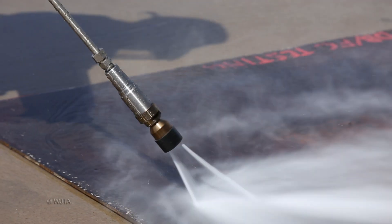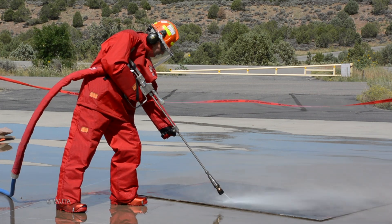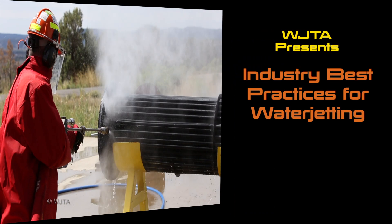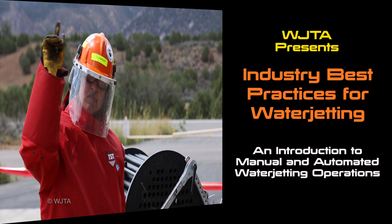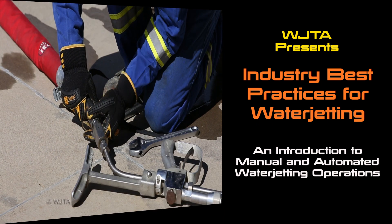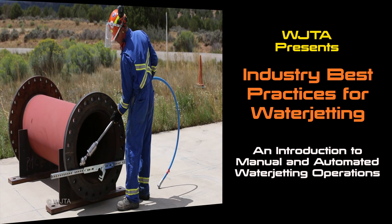High-pressure water jetting has the potential to be dangerous, and safe practices are critical to avoid accidents. For that reason, we have produced a new DVD, available to association members and the general public, one that reviews the latest safety procedures and serves as an introduction to water jetting basics.